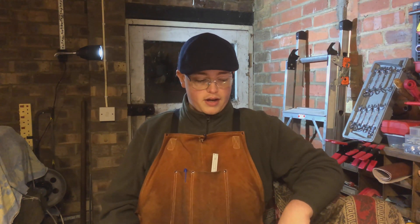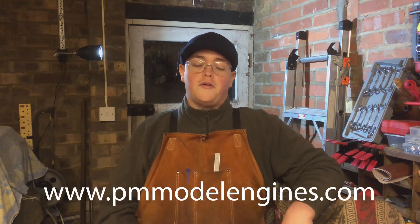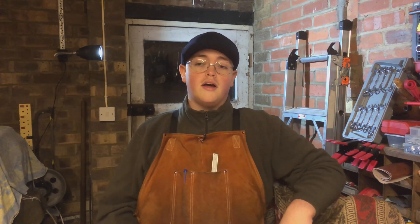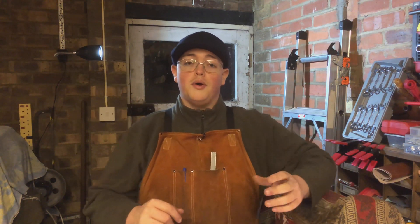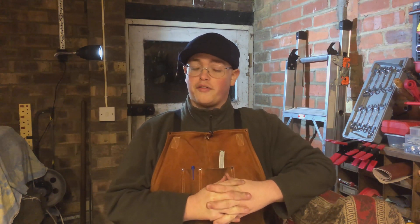I bought a casting kit from the company PM Research over in America. Now if you follow Joe Pye or Quinn of Blondiehacks, you will know that they recently both did the PM1 steam engine, the stationary mill engine. And Joe Pye has recently started a build on doing a miniature lathe they do, which is cast and fully functional but at 1/12th scale, which in my opinion is pretty damn impressive.